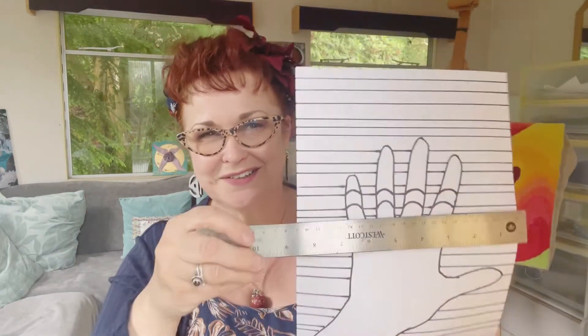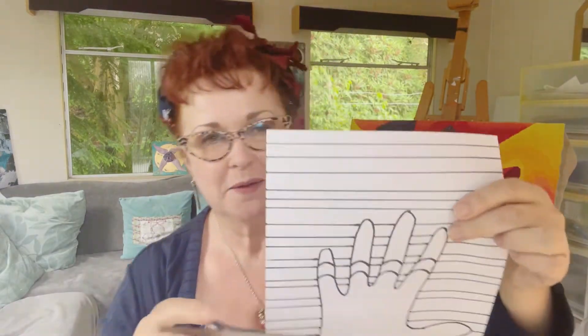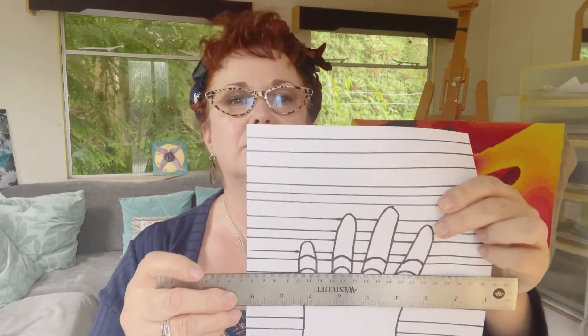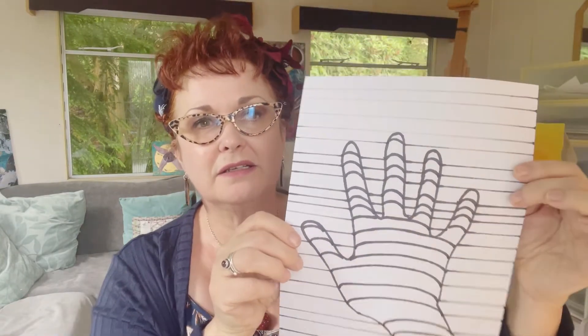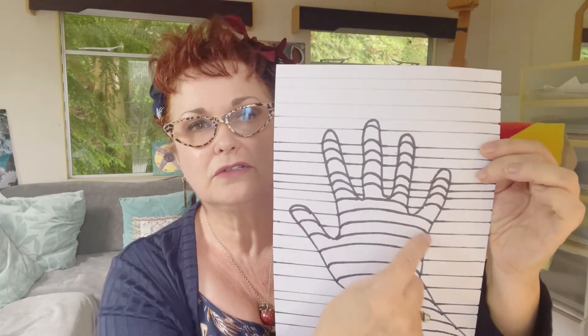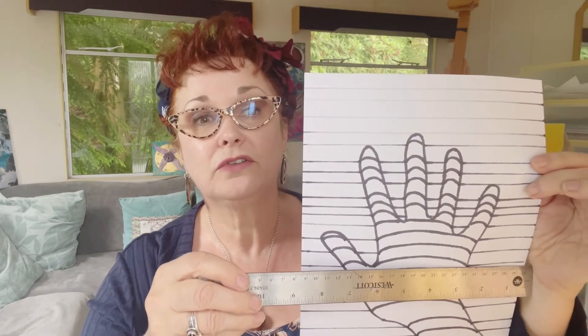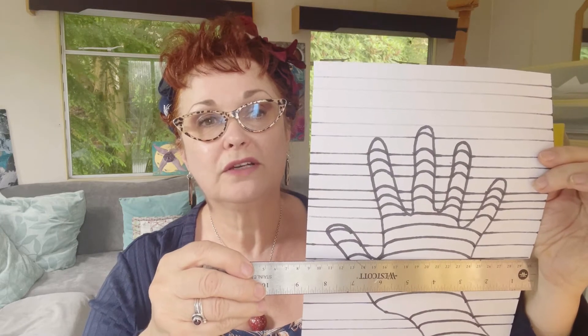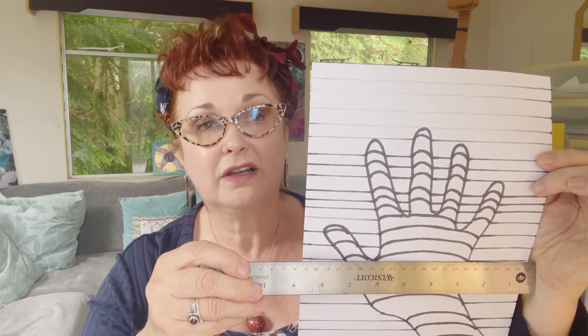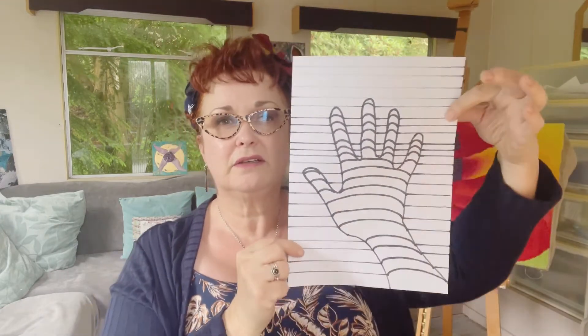Using the ruler just to guide you so you know where you're going to and from, draw your curved lines all the way down your hand. It's really useful to use a straight edge or a ruler so you know where you're going to and from, and just do a curved line until you've got something that looks like that.